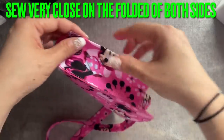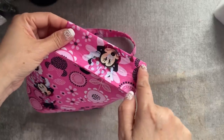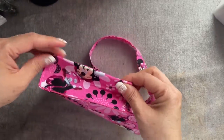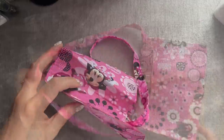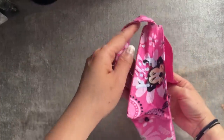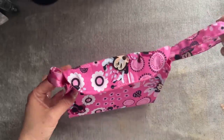Now I've finished, everyone, and it looks like this. You're sewing the sew line on the side right here and on the side right here, and then the strap goes right there.